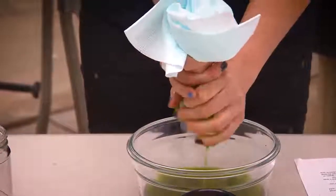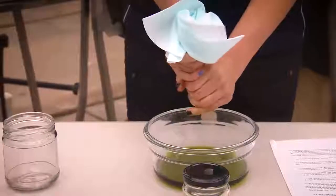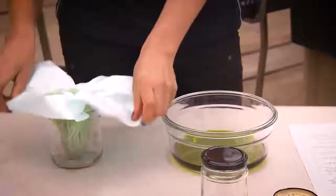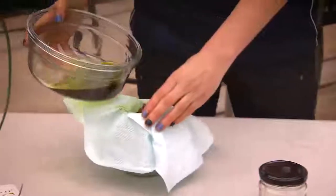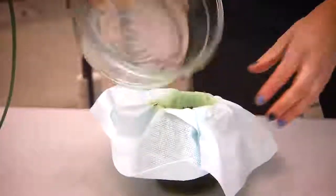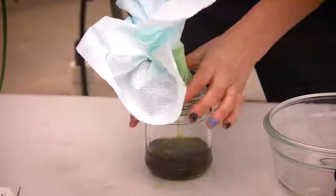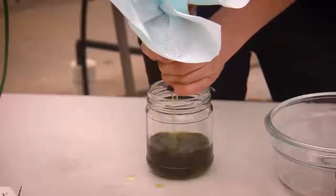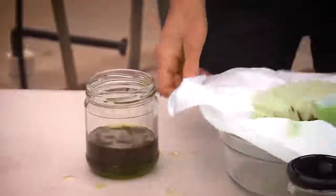You can do this up to about five times, but with experimenting I found it is best to do it two to three times. This is going to be the second time that we are soaking the oil through the plant matter and we just give it a good old squeeze, then back into the bowl.